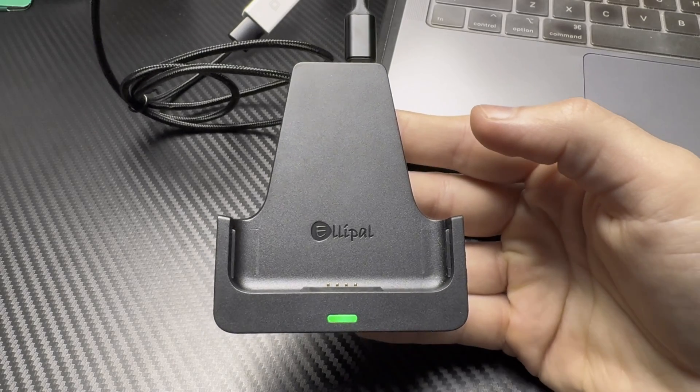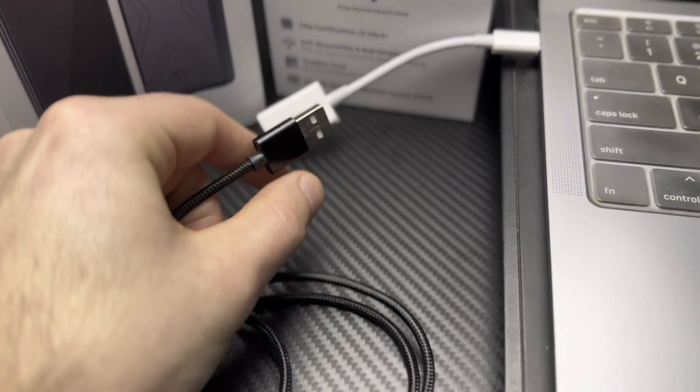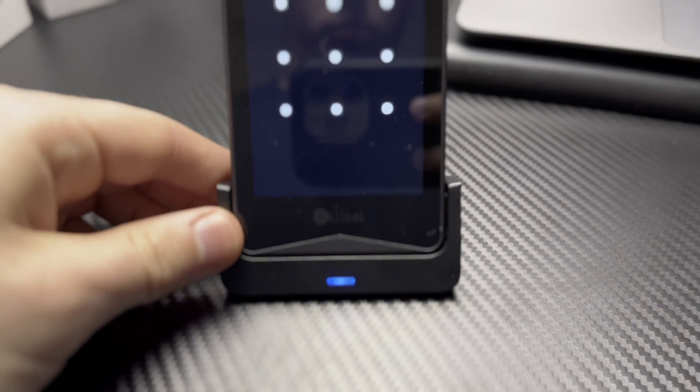There is one issue I and some others have discovered when trying to update the firmware on the Titan 2.0. To update, you set the wallet on the charging dock, insert the micro SD card, and the light on the dock is supposed to turn blue — meaning you're good to update. If it stays green, you cannot update. The fix is to keep the micro SD card inserted, unplug the cord from the wall for a few seconds, then plug it back in and the light should turn blue. I received a very early model so they may have fixed this, but I wanted to give you the workaround just in case.